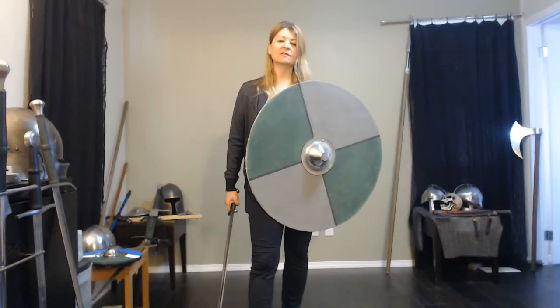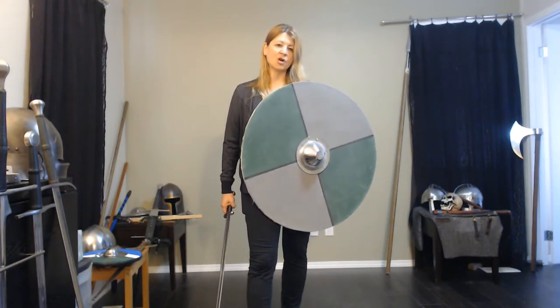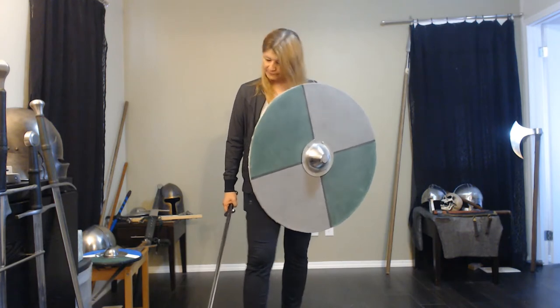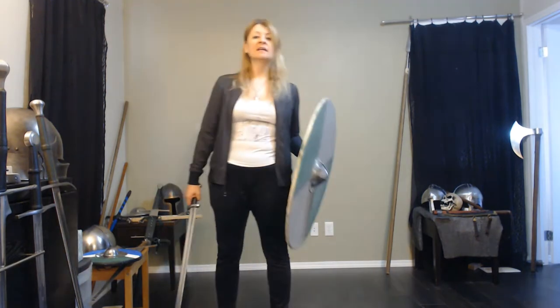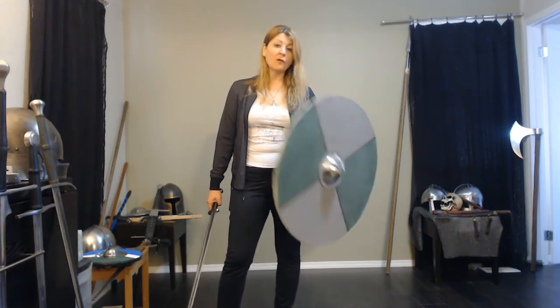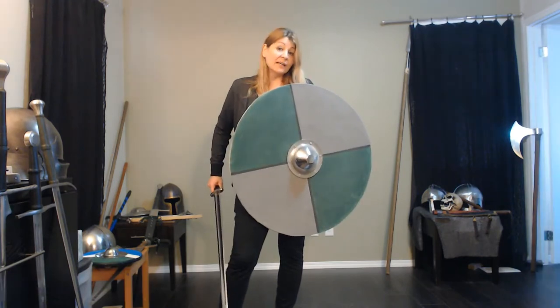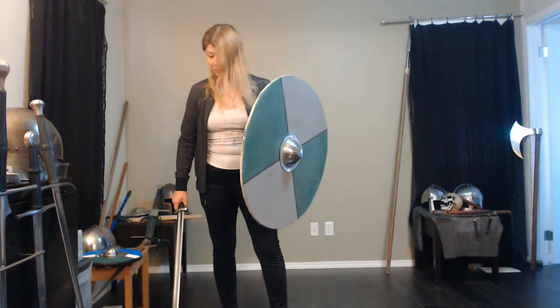Of course, when we say Saxon and Viking eras, there's more to it than just that. Remember, Viking is a job, not a people. But we have Danes in Britain, we have Anglo-Saxons fighting them. So we can call this a Saxon round shield or a Viking round shield — that's fine. We'll use that as our terminology.